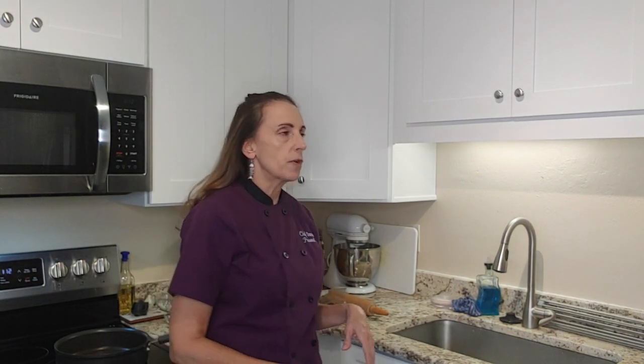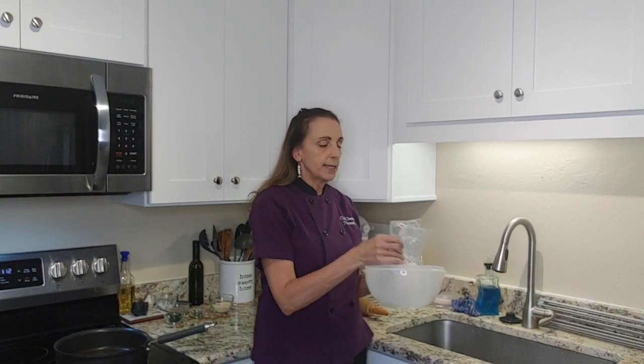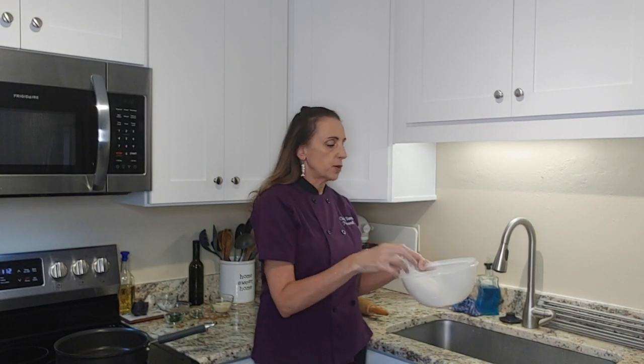I want to tell you about the proper way to thaw proteins. No matter what protein it is, there is a correct and an incorrect way of doing it. I'm going to submerge it in water and then let the water drain. I have it here in plastic containers because it was frozen.